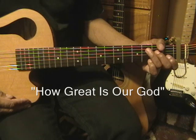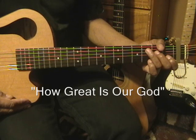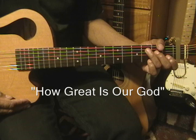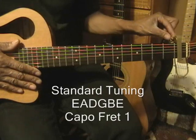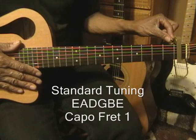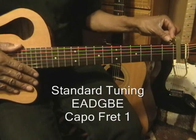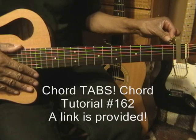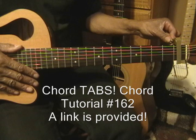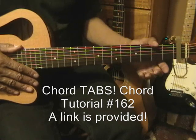Hi, and welcome to my tutorial on how to play How Great Is Our God on guitar. The guitar is tuned standard, E-A-D-G-B-E, and we have a capo placed at fret 1. To learn any of the chords I use with tabs, go to chord tutorial number 162, and there's a link provided in this video to get you there.